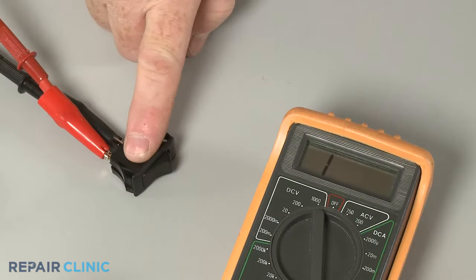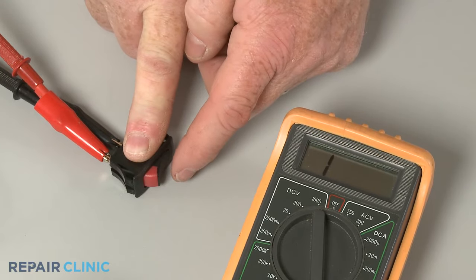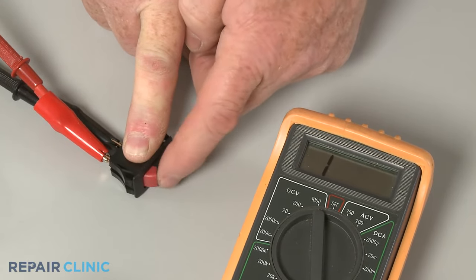If the switch tests negative for continuity in the on position, the component is defective and will need to be replaced.